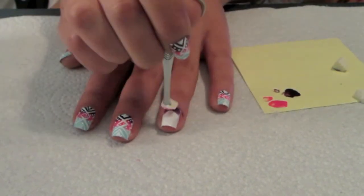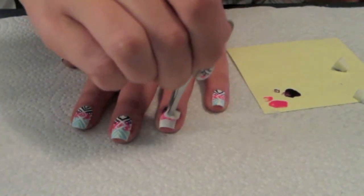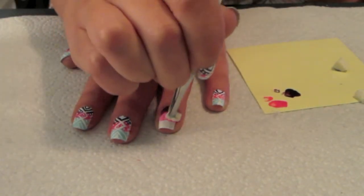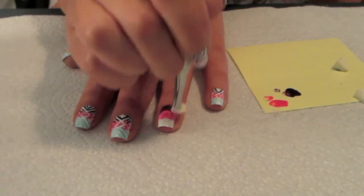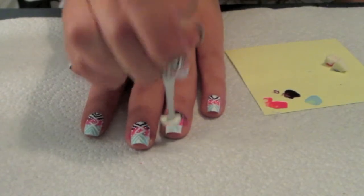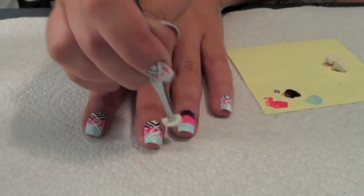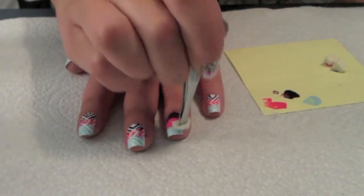Once I got two coats of the purple on there, I'm going to take my pink and do two coats of that right under the purple, kind of just smudging them together. Again, you don't have to be perfect — this is kind of a messy-ish look. Last, I did the blue at the end of my nail, again just smudging them together. I used three different pieces of sponge so I didn't mix my colors too much.